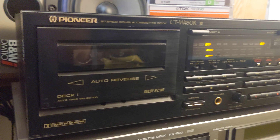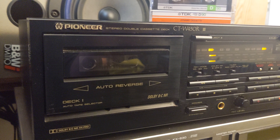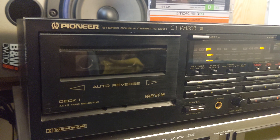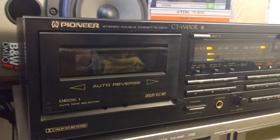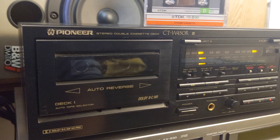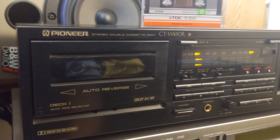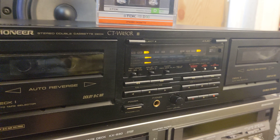If you're planning to use it just to transfer a couple of tapes to your computer, you can use this deck perfectly to finish the job. I'm going to sell this one very cheap on eBay because it's not in proper working condition.